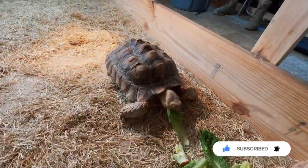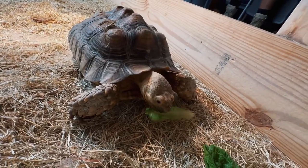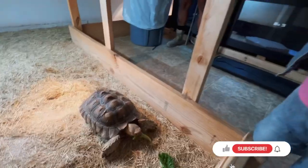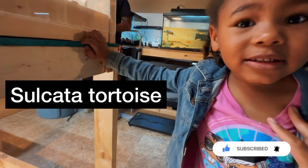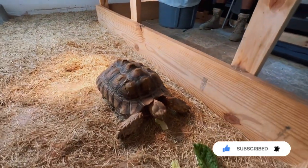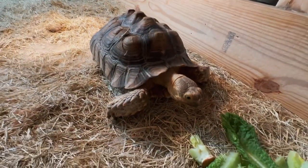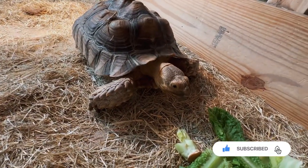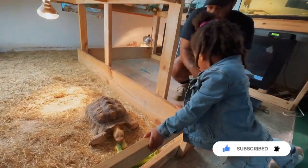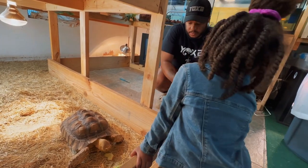Let's put all of it right there. Do you know what kind of tortoise it is? Sulcata tortoise. That's a what tortoise? Sulcata tortoise. Right, and they come from Africa. From Africa. And that's our morning routine with the tortoise — that's what we do every day.